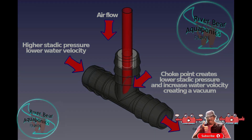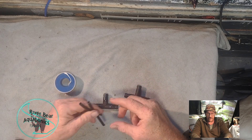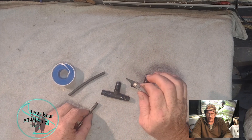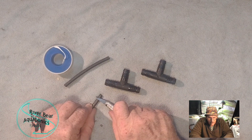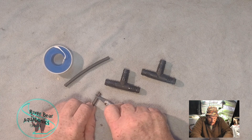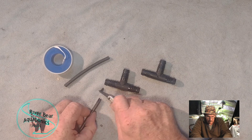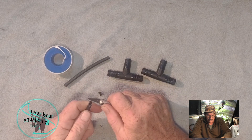Let's go ahead and put this together and I'll show you how it works. I'm going to be using half-inch T's and you need a couple of pieces of tubing. You also need something sharp to cut it with. I'm going to cut this at a fairly sharp angle — that angle is going to give me my area of low pressure.